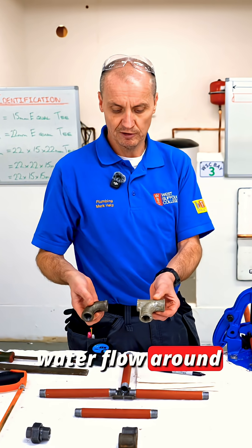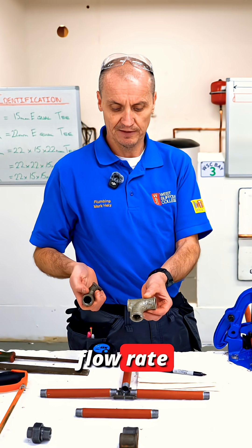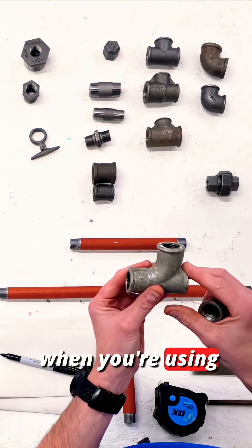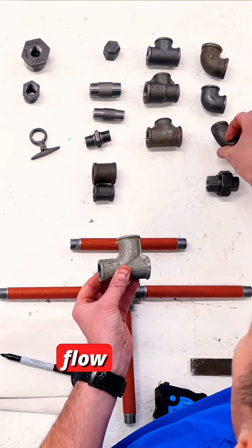The swept T lets the water flow around where you want it to go. If the flow rate was going in that direction, I wouldn't put the swept T facing the other way as it would be pushing the water back upstream. So when you're using a swept T, you always try and put it on in the same direction as the flow rate you want it to go.